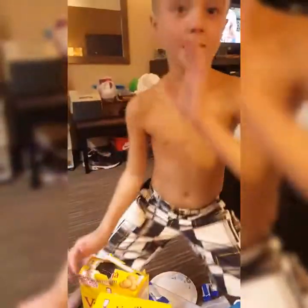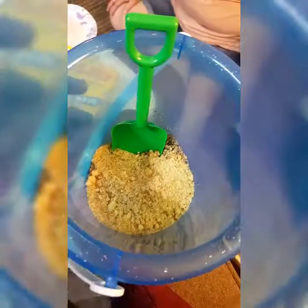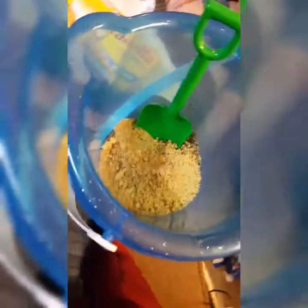All right, once you crush up all of your cookies, put it all in your bucket — and this is what it's going to look like. Then you just mix it up real good. Ours has got a little chunks in it; if you do it with a food processor or blender it's not going to be this chunky and it's going to look more like real sand. Ours isn't exactly perfect but it gives you the idea.